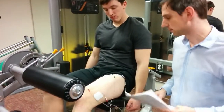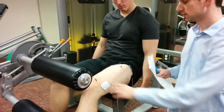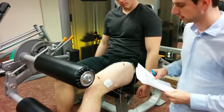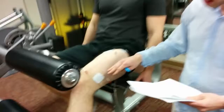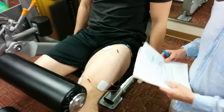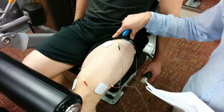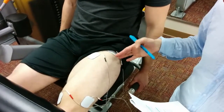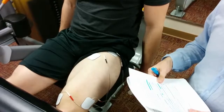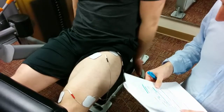We had two pairs of positive electrodes — these were five by five centimeters — placed on the vastus medialis and vastus lateralis. And then up here we have the negative electrodes, placed about one to three centimeters below the inguinal ligament in the femoral triangle area.